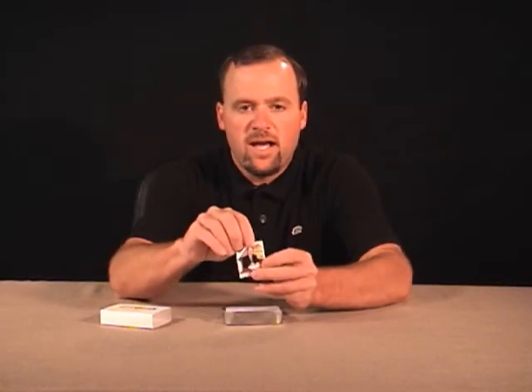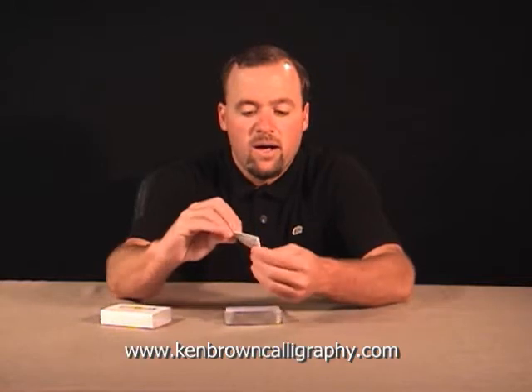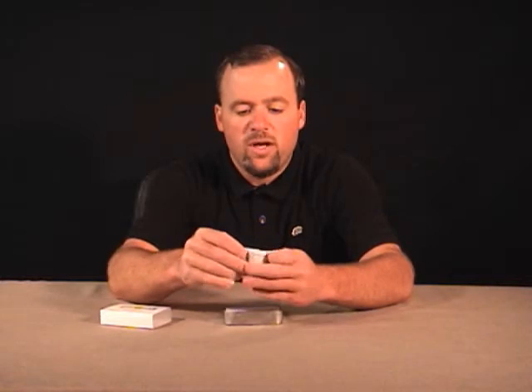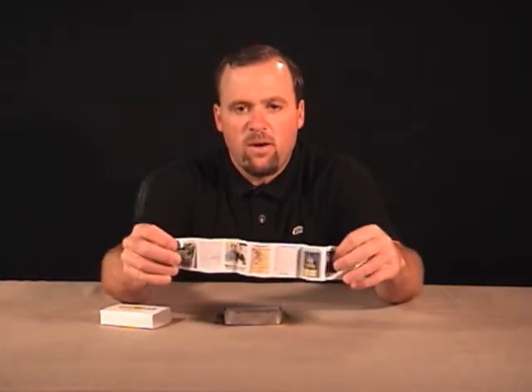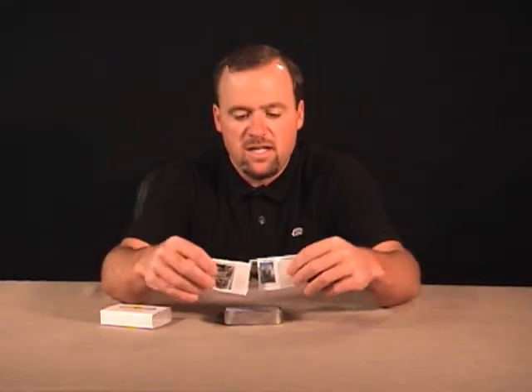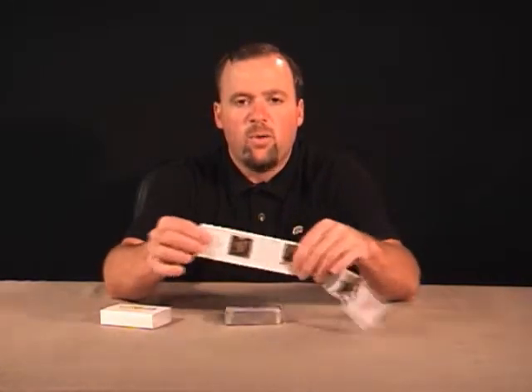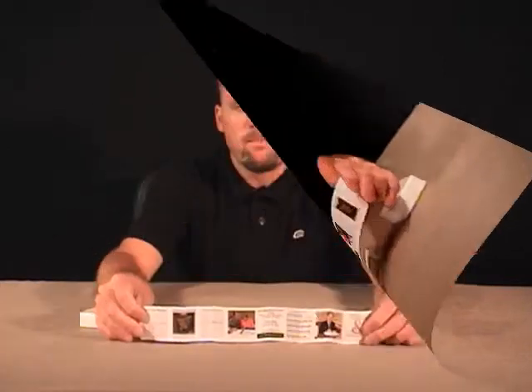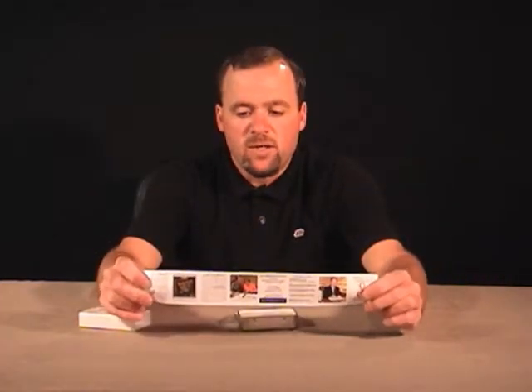And then on the back of it, it has a picture of Ken Brown holding his engraver and set up there at his workstation. And then as you unfold it, it tells all about Ken and what he does. So he's created this nice little marketing brochure to fit inside the container to further promote the other items that he offers, and gives his client a way to get a hold of him in the future if they want additional items from him. Ken Brown is really great at teaching marketing like this.